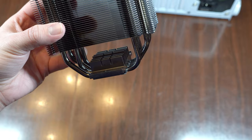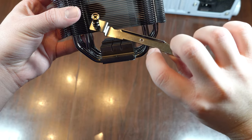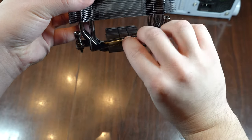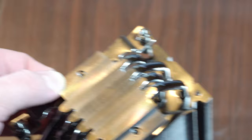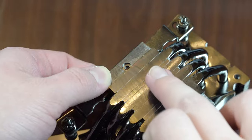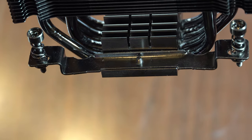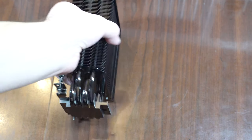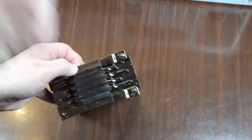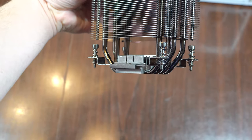When installing the CPU cooler, it can be a bit challenging to figure out which way the little bracket goes. The indent side faces towards the outside. It has to be just flush up and down. While you're holding the mounting bracket in place, take these little tiny screws and screw them into the bottom, nice and tight. Do the same thing for the other side. Now you have both mounting brackets ready to go with the screws facing down.